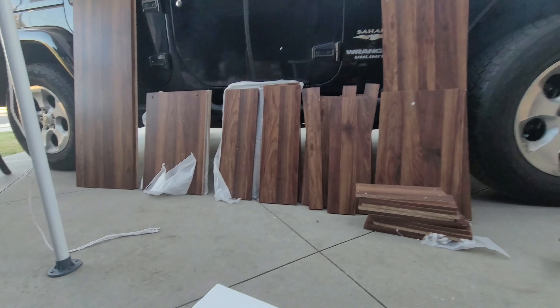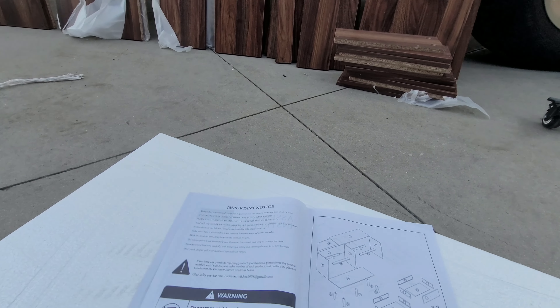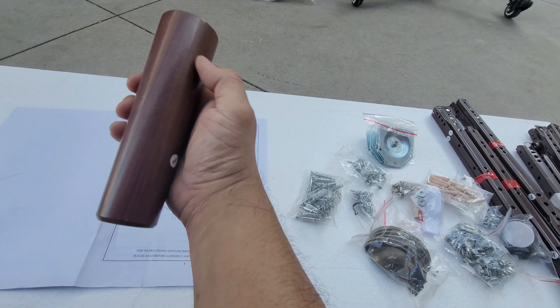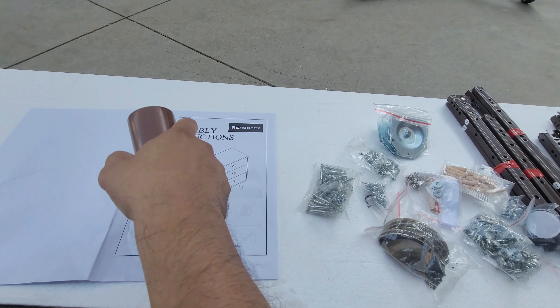I took everything out and the final look should be something like a six drawer chest. We're going to set it up. I like these beautiful long legs that they give you — six of them actually. So I'm going to put it together and see how well it works.